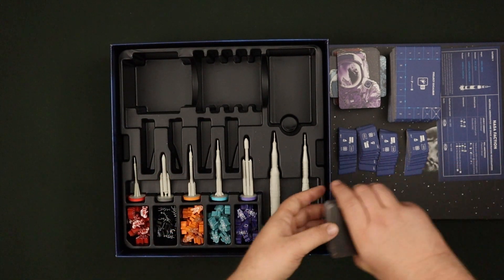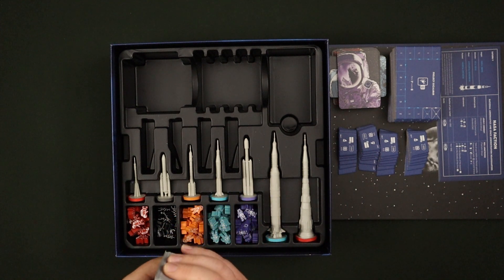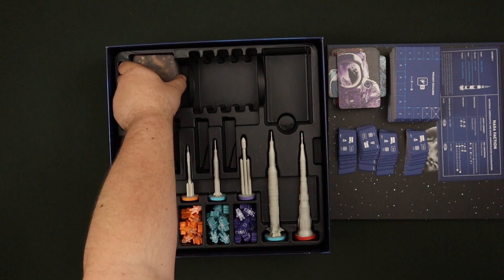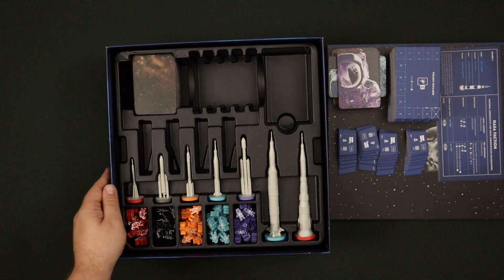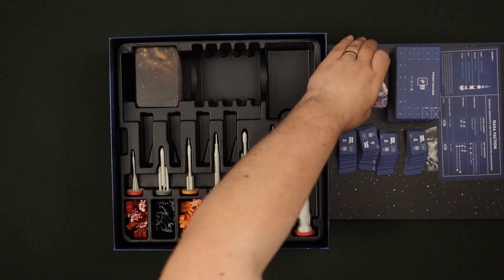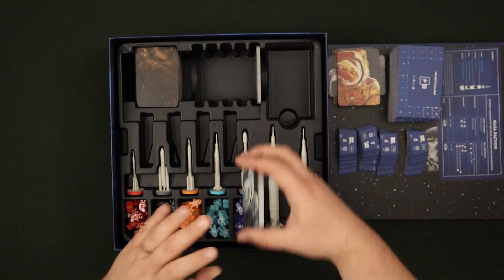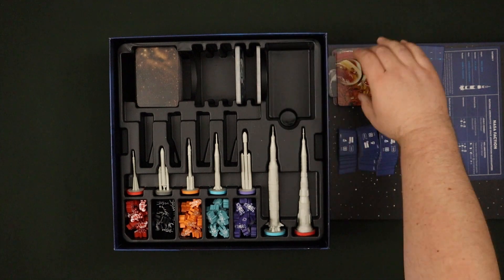Then we've got the space cards and explore space cards. These will go in sideways and by the looks of it will accept sleeved cards. Then we have the collection decks with the nice pretty coloured backs.